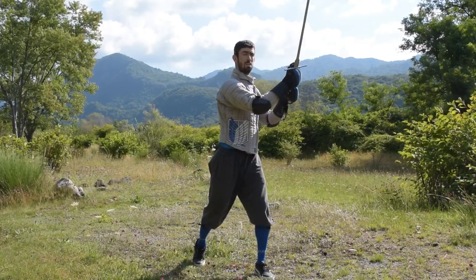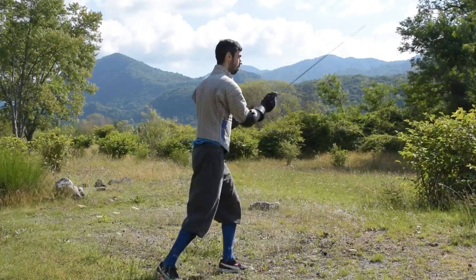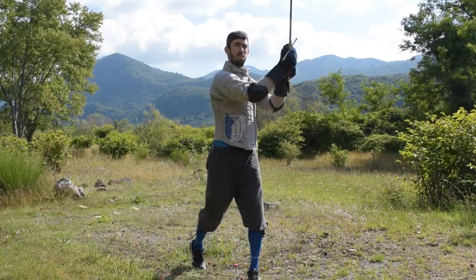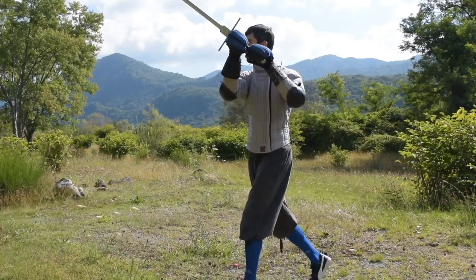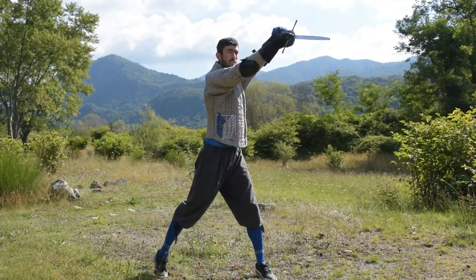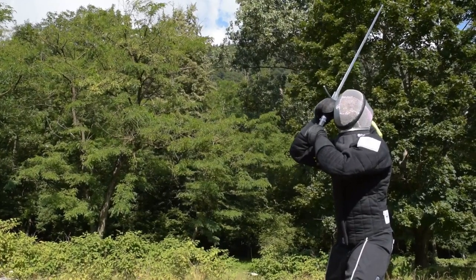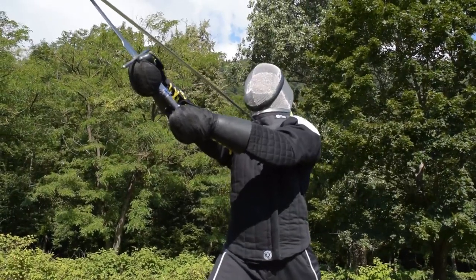To build up our first action on Tempo we will learn 3 different actions. The first two are Parry and Riposte, because in this specific case our action on Tempo is simply a Parry and Riposte without any delay between the two actions. So we will start by learning a very long movement and end with the shortest one. Every one of these actions is meant to counter a Mandrito Fendente.